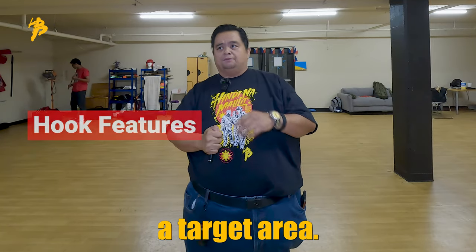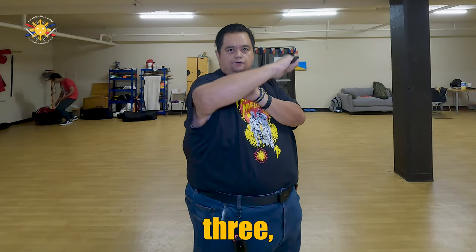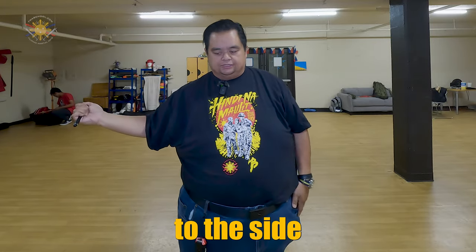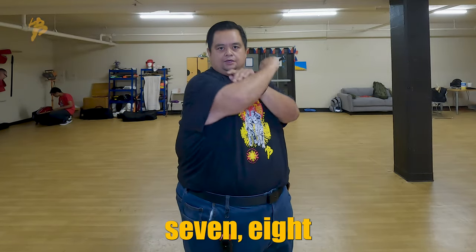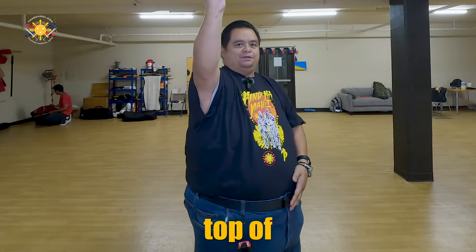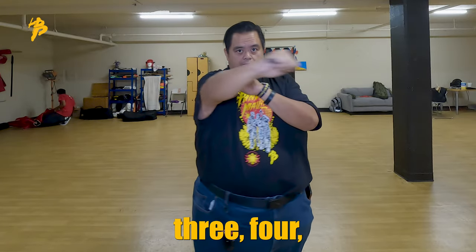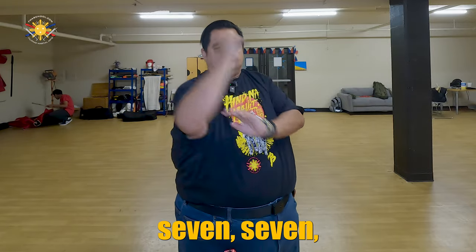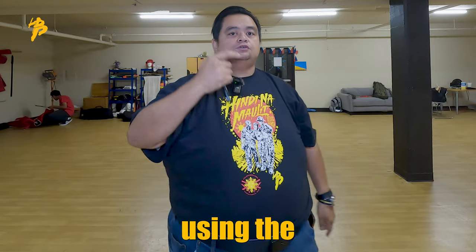Same target area, but these are all thrusts: one, two, three, four, then to the kidneys — five. Then to the side — six. Then seven directly to the chest, eight, then top of the face and top of the head — nine and ten. So those are the 10 strikes using the tactical pen in the susi grip mode.